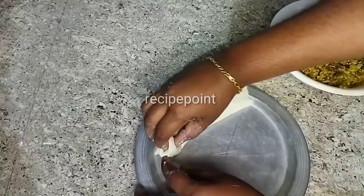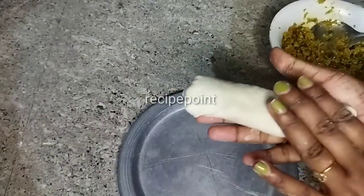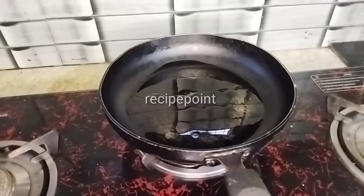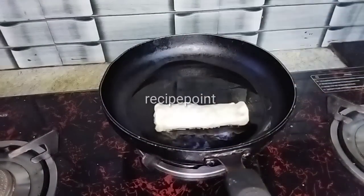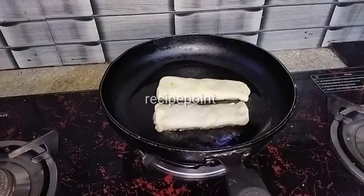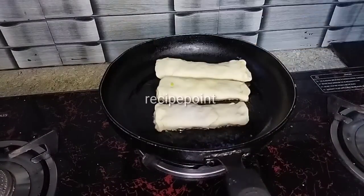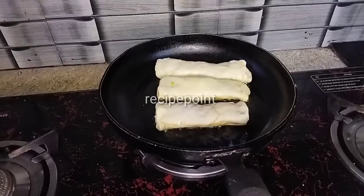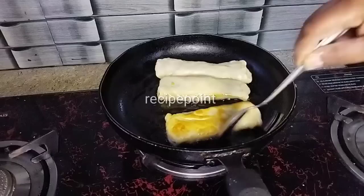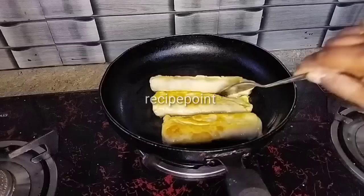This is how you roll it. If you want to make it, make it 50g of this size. If you want to fry it, make it 50g. Put a little oil in the frying pan. Let's cut it in the sunflower oil.